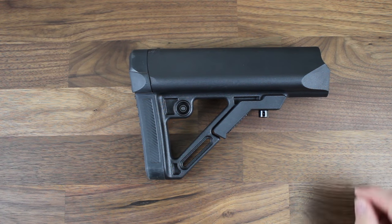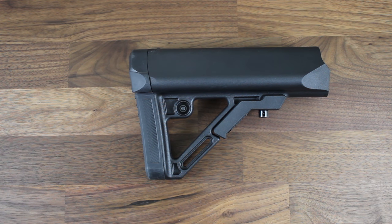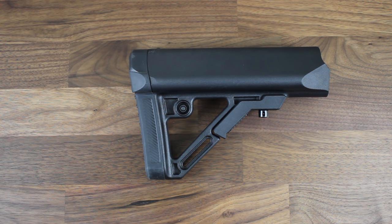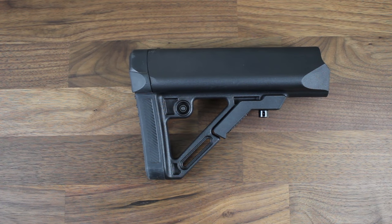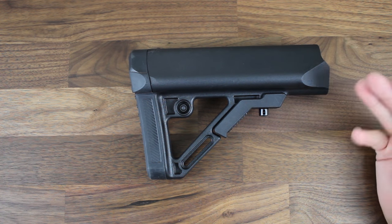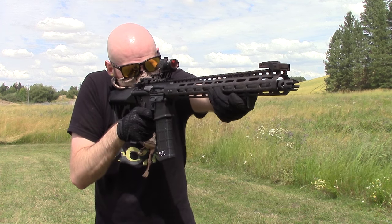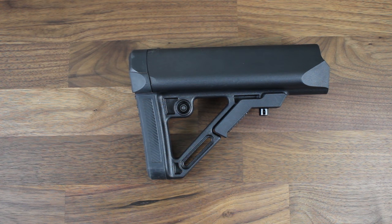For sling mounting options, they've included a couple of options: a QD and a sling loop so you guys can do what you want. The QD mount is detachable and reversible so it can be moved to either side for ambidextrous mounting. The sling loop is located at the bottom of the stock so it can easily be used by a left or right-hand shooter as well. It is constructed of high impact resistant polymer and it is made right here in the USA. For those of you watching your weight and counting ounces, this stock weighs in at 12 ounces. The larger weight in the back of the rifle is really nice when you have a really long, heavier rail — it really does help balance your rifle and helps you lock that stock into your shoulder for quicker transitions.